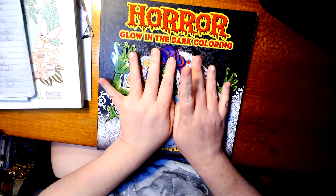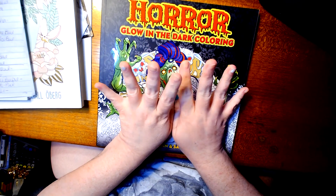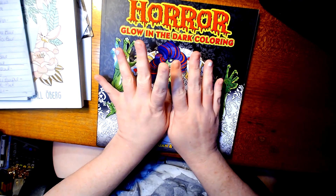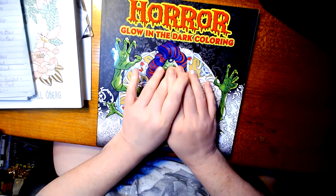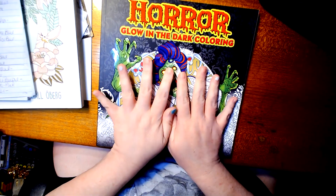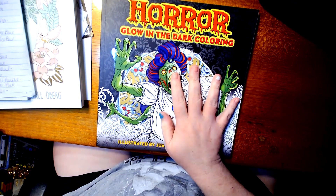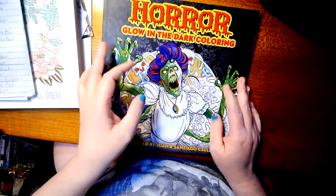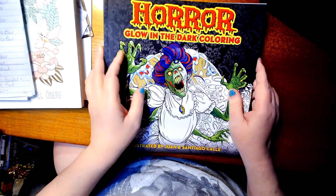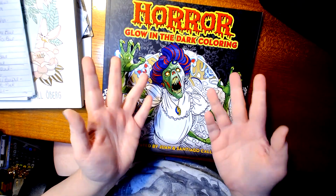Hey guys, it's Tamra. I'm here to do a flip through of something I got today at Walmart. I thought it was cheaper at Walmart than on Amazon, but it's actually the same price. But this is one that I've been wanting, and I really didn't see much on YouTube for a flip through.